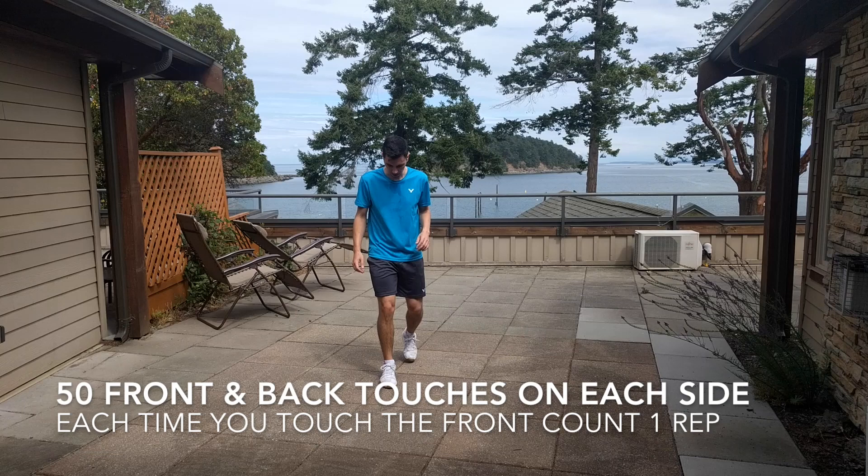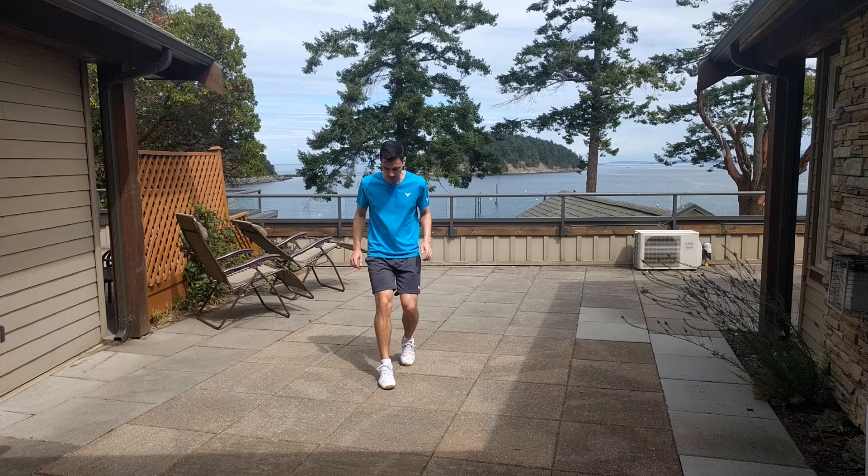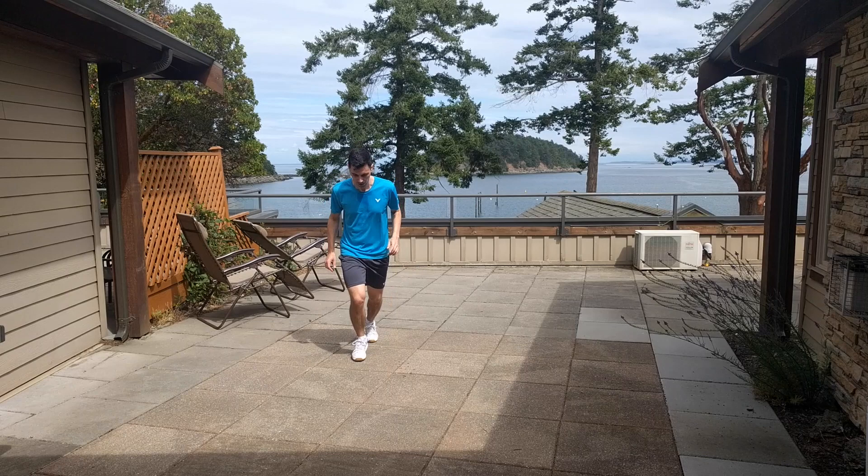Next, we're going to work on our change of direction by doing 50 front and back touches on each side. All I'm doing here is touching my right foot to the front, then quickly touching my right foot to the back. I'll do 50 of these on my right leg, and then switch to my left, again doing 50 on the left leg.